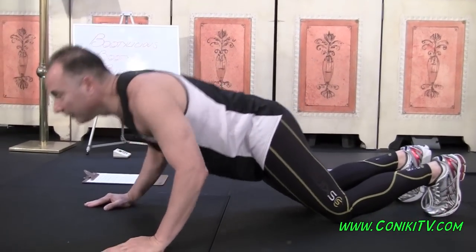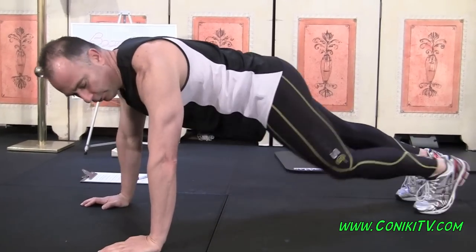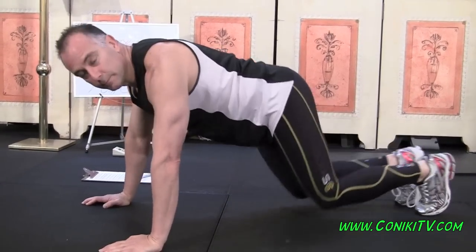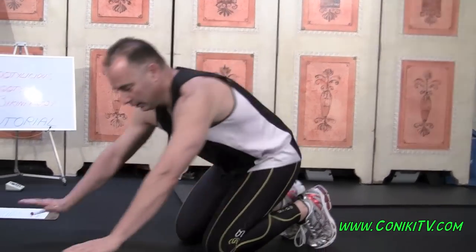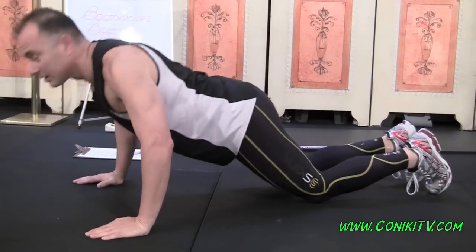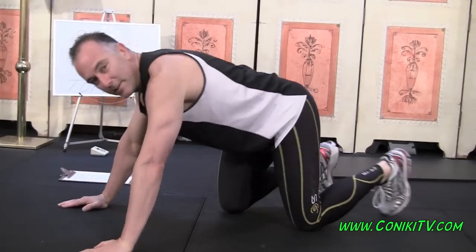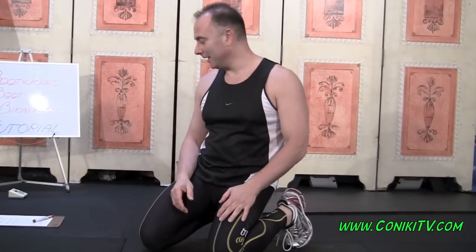Drop your knees, do the push up, lift your knees up again, and do the elbow. That's an easy way. If that's still too hard, stay on your knees, do the push up, stay on your knees, do the elbow. There are three variations you can utilize to make that exercise work for you. If you feel strong at the start, begin with the full one and progress backwards. The trick is to keep moving.